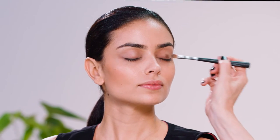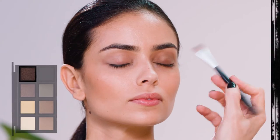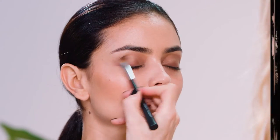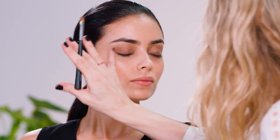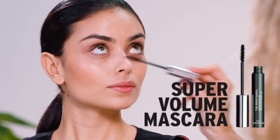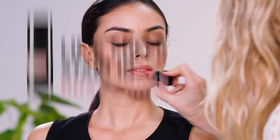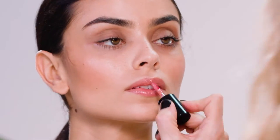I'm going to blend the eyeshadow up to the crease line. I really love this look for daytime because it's just so simple to do. Next I'm going to use the Bodyshop Super Black Volume Mascara. And then to finish the look I'm going to dab a little bit on the lips. Just a really pretty natural look, very effortless.